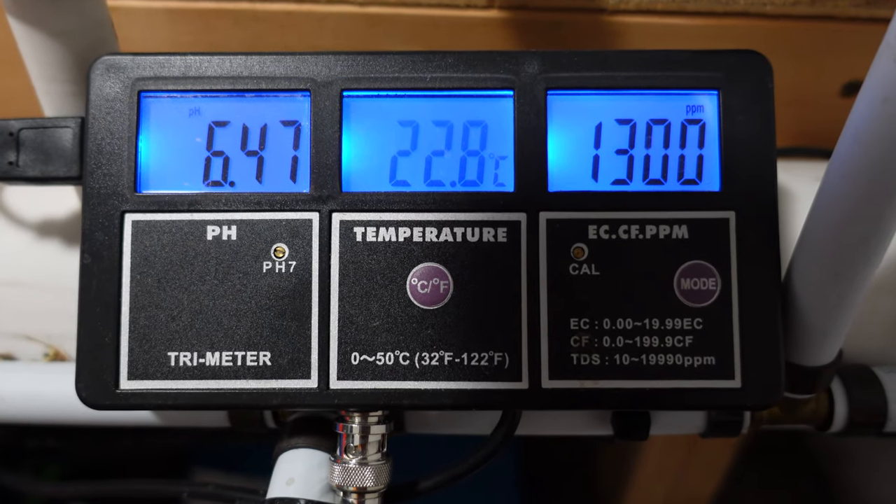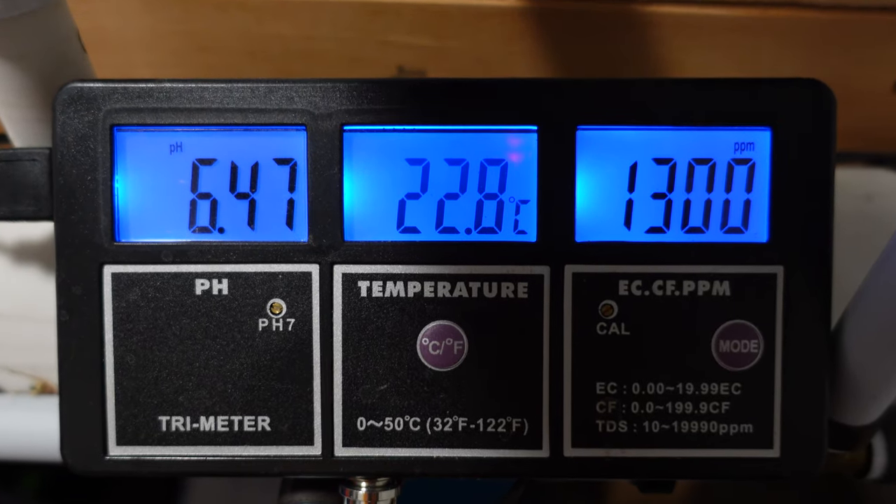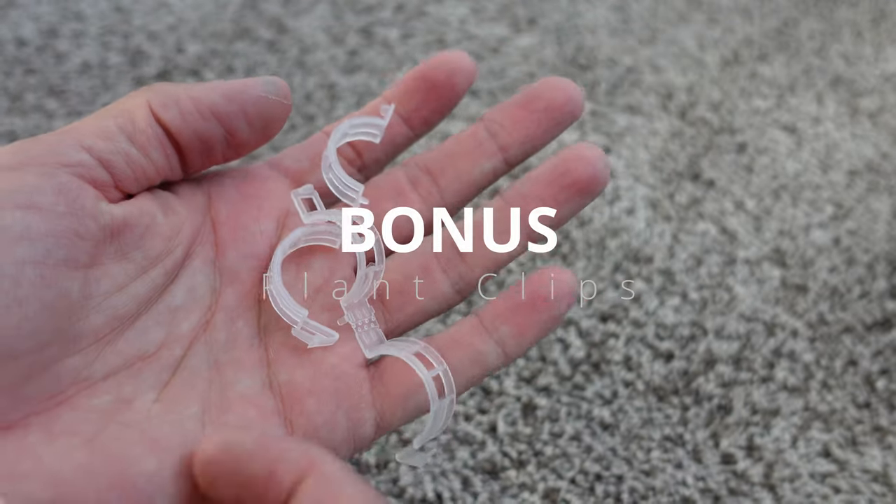After a water change, my values were 6.47 pH and 1300 PPM. Don't rush chasing pH the day you do nutrients — as long as it's between 5.5 and 6.5, just leave it alone, check it the next day, and adjust then. Chasing pH is a dangerous, dangerous thing.